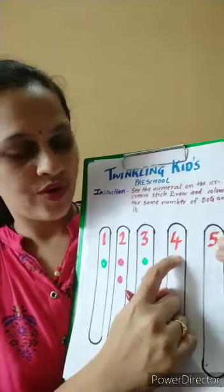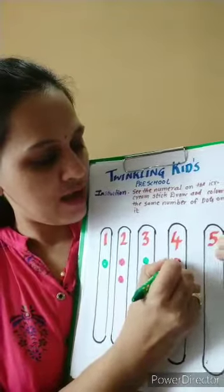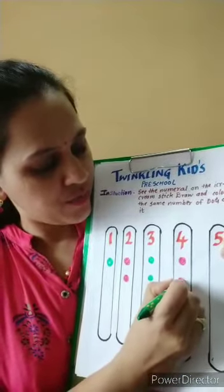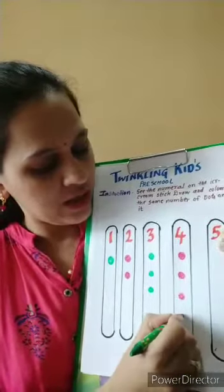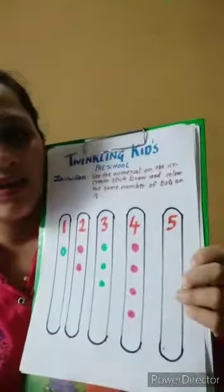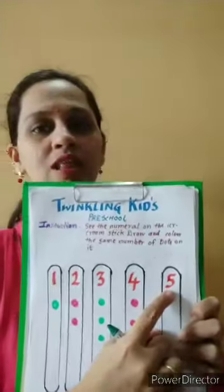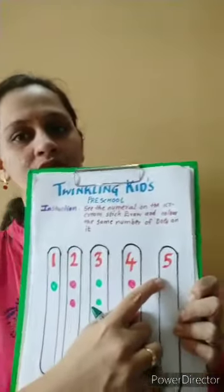Then the next number is four — number one, two, three, and four. Then the number is five — which number is this? Number five.